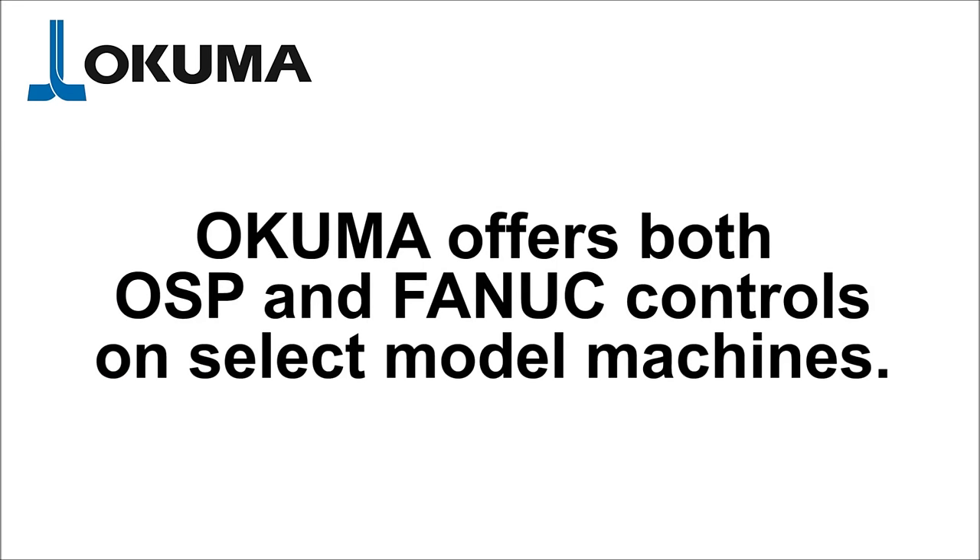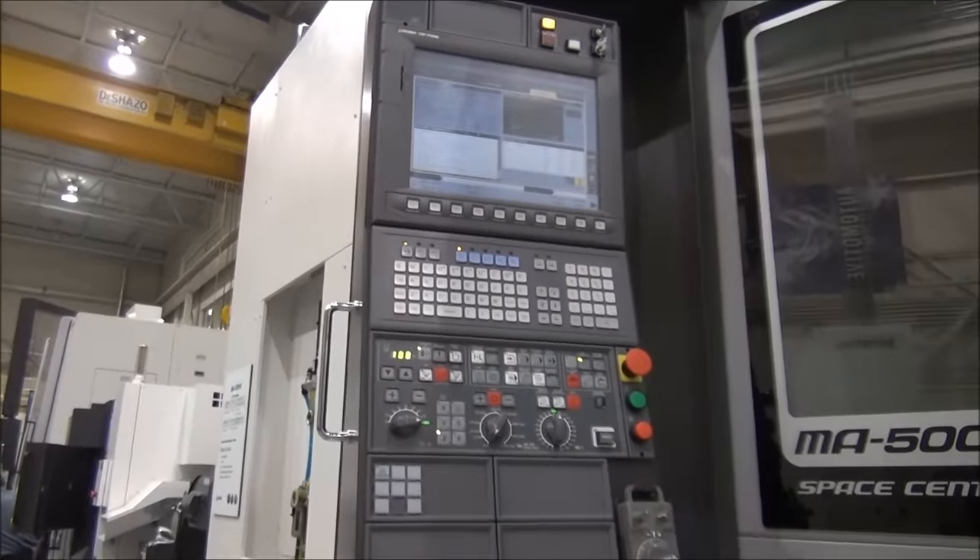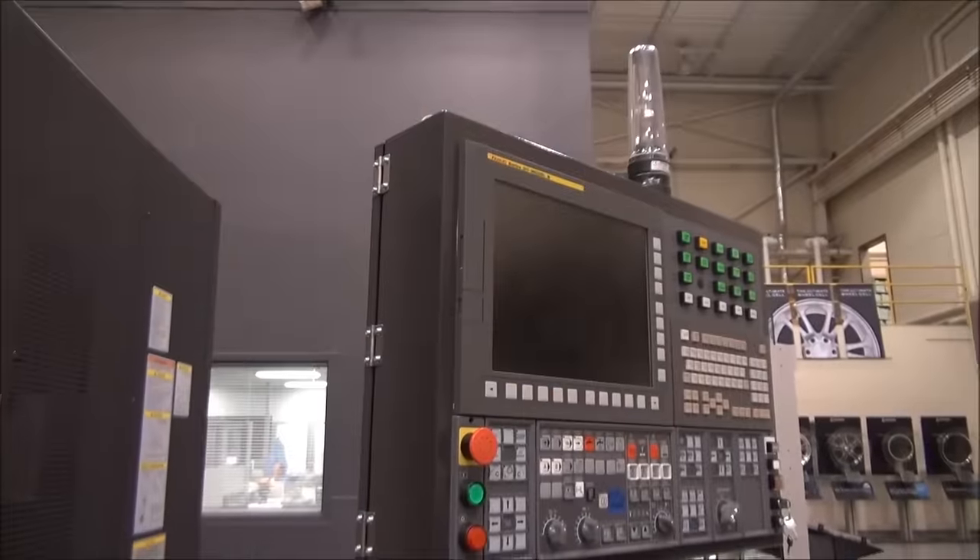Okuma offers both OSP300 and FANUC controls on select model machines. This is an overview of the steps necessary to set work zero offsets.